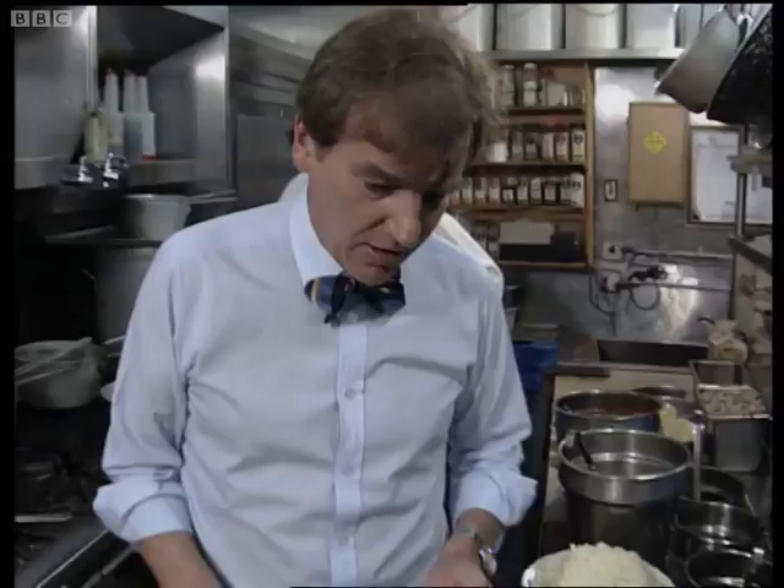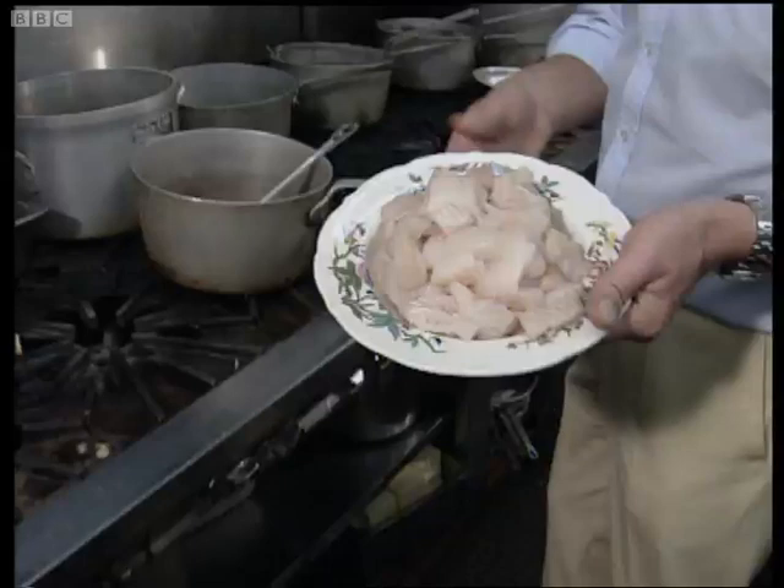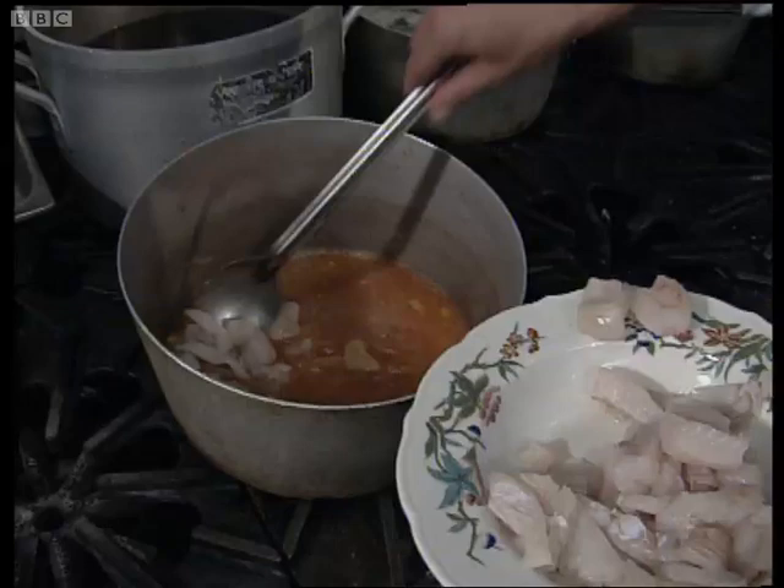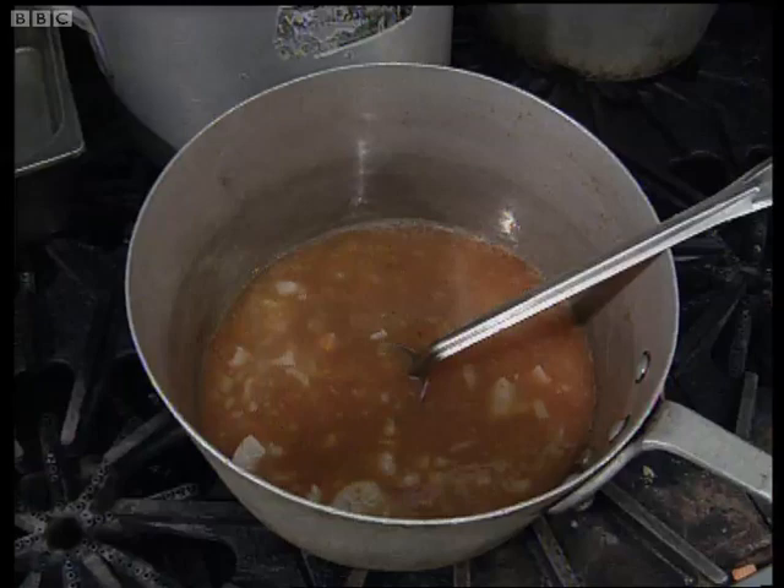What did I say we needed next? We need some white fish next — sole fillets here, chopped up. So we want to make this rich and luxurious, because we are in California after all, so we're going to whack a lot of that in. Then in go my lovely clams.